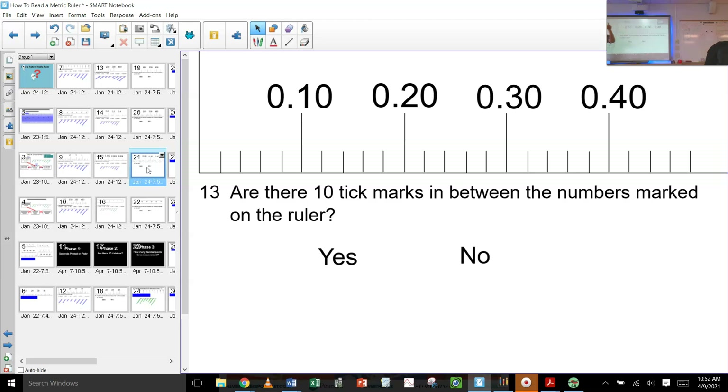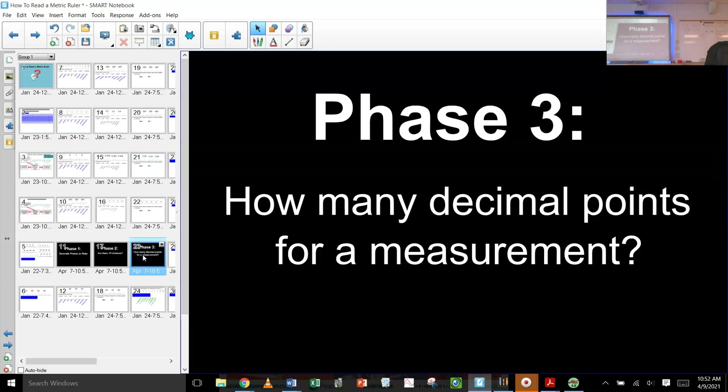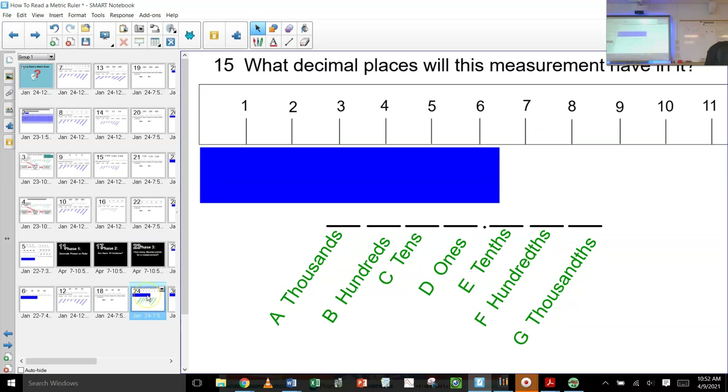This is what you'll frequently find on a lot of rulers — there'll be like four or five, and that is not enough to go two decimal places to the right. The third phase, which we finished up yesterday, was looking at how many decimal points a measurement should have. So we were looking at this: since these are the ones, we're going to have a digit in the ones, and there are not ten divisions, so you can only go one. So this is something point something.